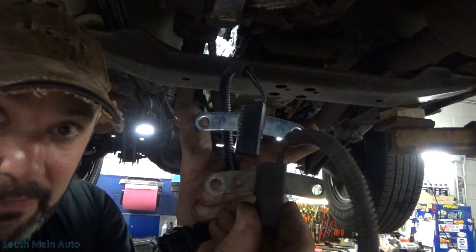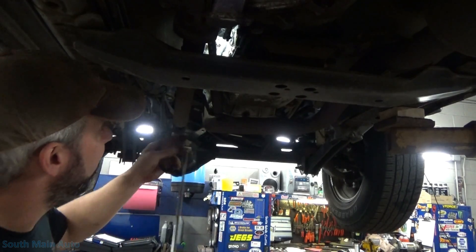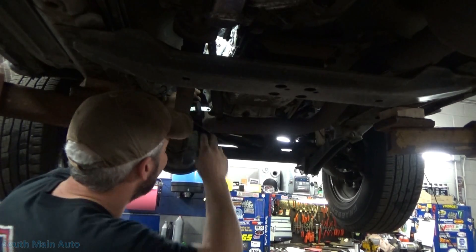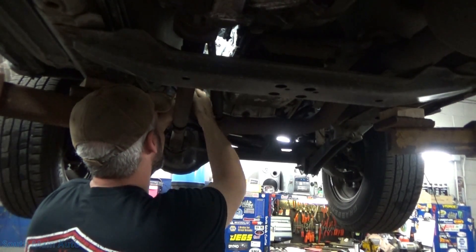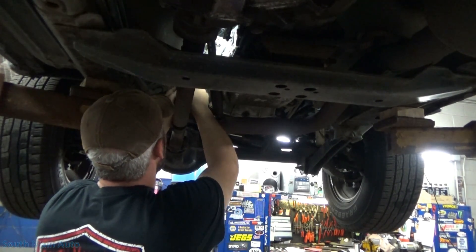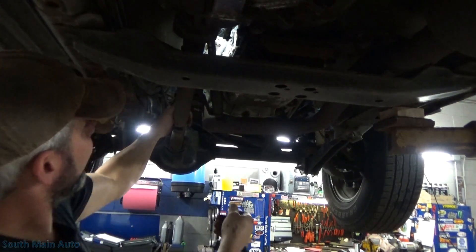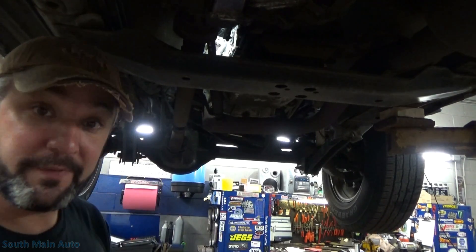The bracket on the new one is slightly different — it has an extra hole. The new sensor has writing on the side of it, while the old one just has a little bit of yellow writing on the back. Is it OEM? We may never know. I'm going to fish this new sensor up in there. I don't want to have you guys watch me struggle for the next hour. We'll get it in, get the bolts lined up, tighten it up. I just want to know if it works.